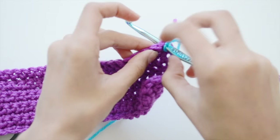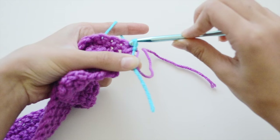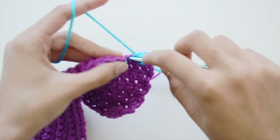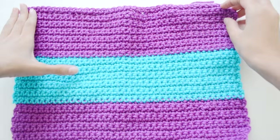Flip your work over and insert the hook where you knotted it up on that stitch. Make a slip stitch: wrap the yarn, go through — you'll have two loops — then slip the second loop through the first. That makes sure your yarn is attached to the project. Then go through that stitch again and make whatever stitch you're doing — in this case single crochets — and do it all the way across. Do the same thing whenever you want to change colors.